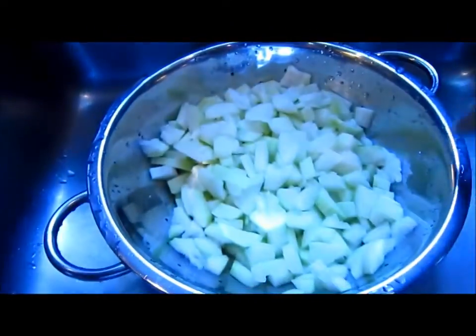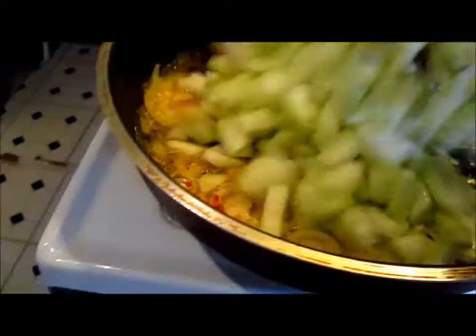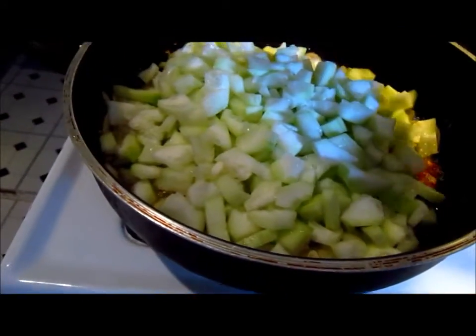Now I'm back at the sink, getting the squash to add into the mix. Here we go. I actually did that with one hand.